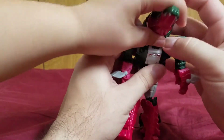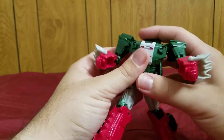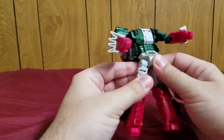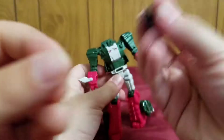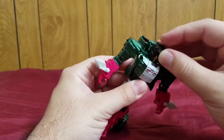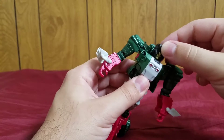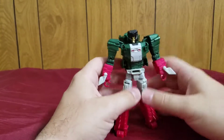This is the robot mode — he has no head yet. What I do is take the head master off and put it like this. You can have some kind of halfway beast mode. The transformation is pretty simple. To finish him off, transform Grax back into head mode, put him in here, pop the head in there, and it basically acts like a ball joint.